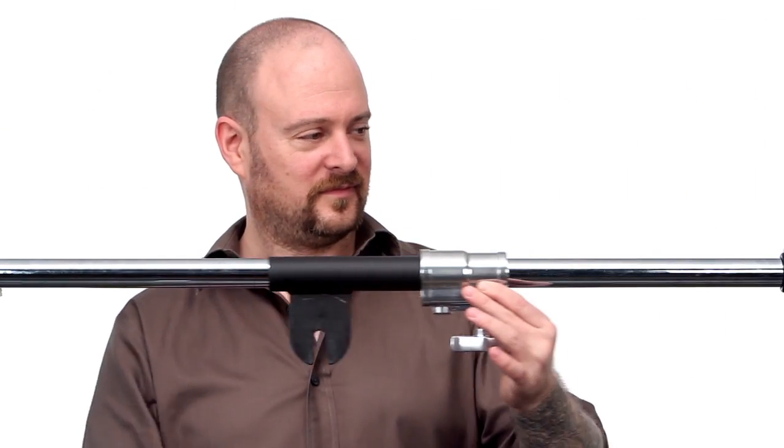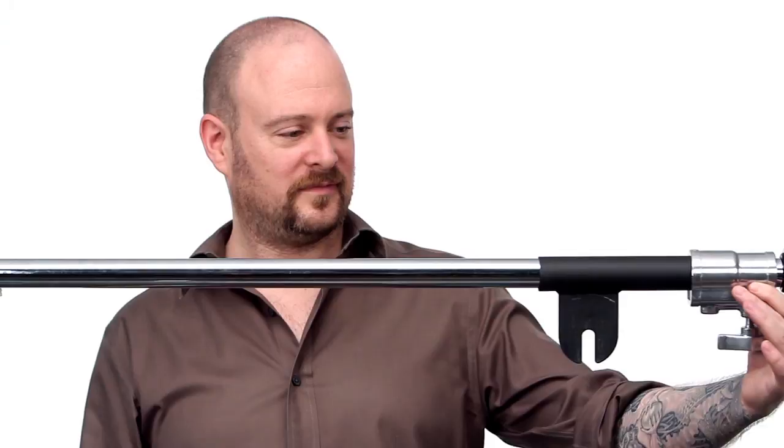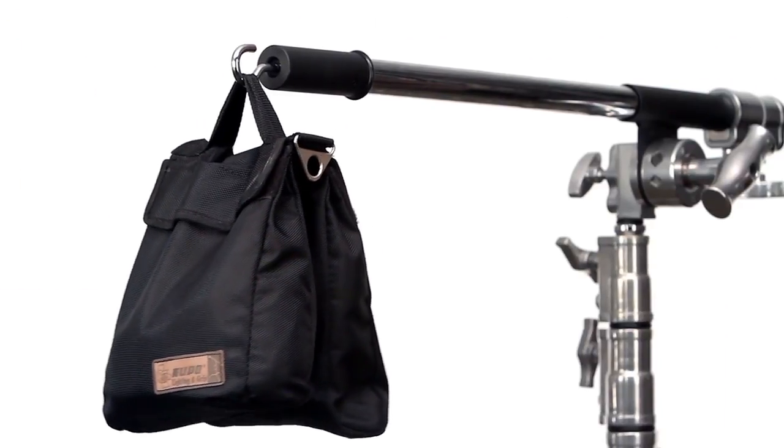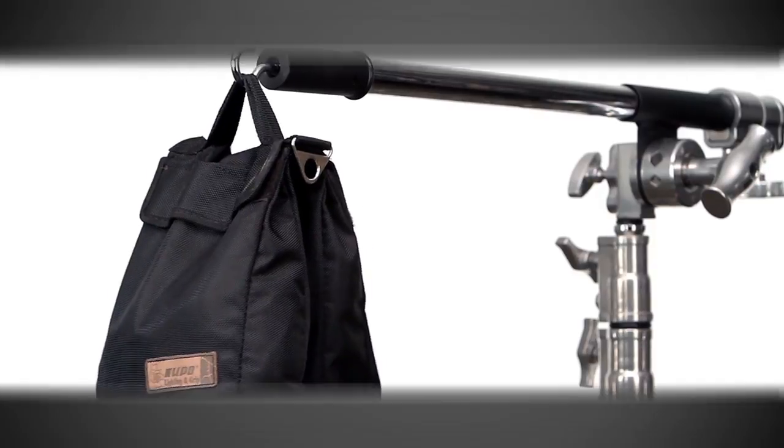A sleeve mounted to the ear that allows you to change the balance point, and a hook to hold your sandbag that will be used as a counterweight. Now I'll show you how to properly rig a boom.